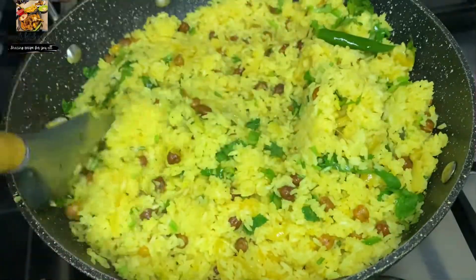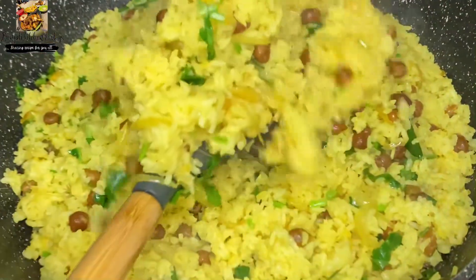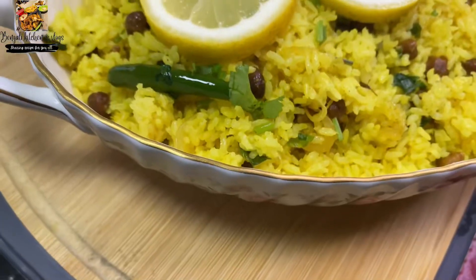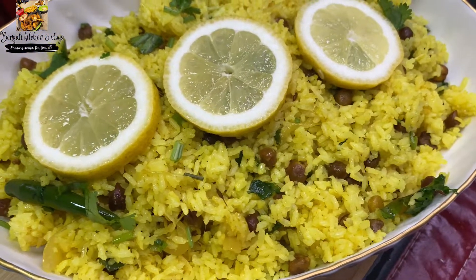Let's get started with the lemon rice. Let's get started with this recipe. If you like this video, please like and subscribe to our channel. I'll see you in the next video.